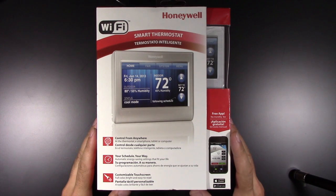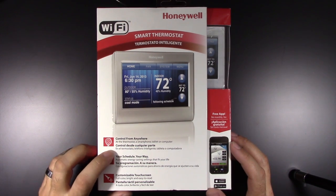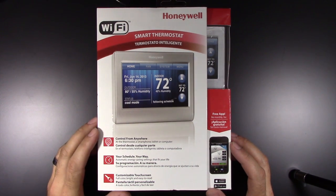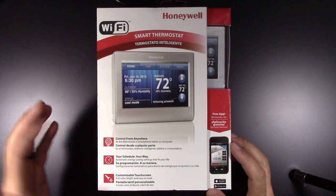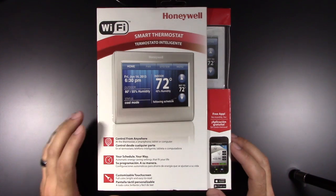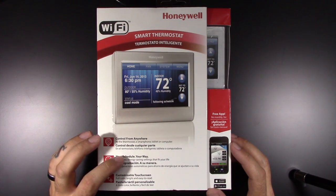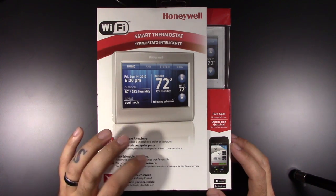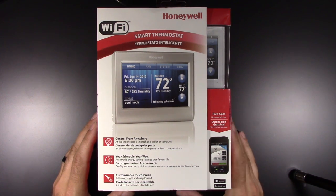Alright, here we got the box for the Honeywell Smart Thermostat. Take a look at the outside. As you can see the listing right here: control from anywhere — at the thermostat obviously, smartphone, tablet or computer via their website. Your schedule, automatic energy saving settings that fit your life. Customizable touchscreen, full color, bright and easy to read.